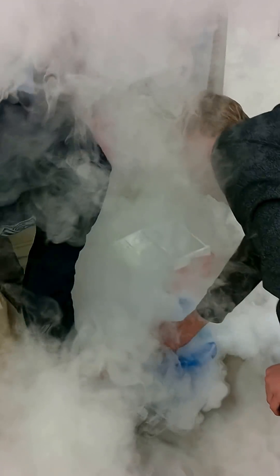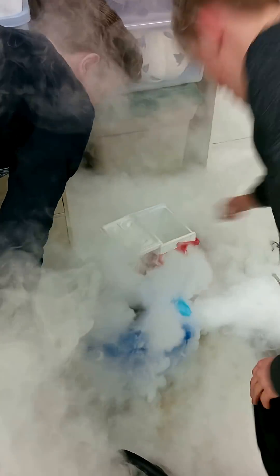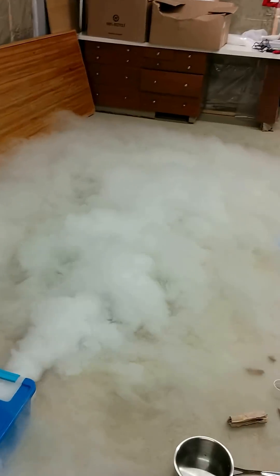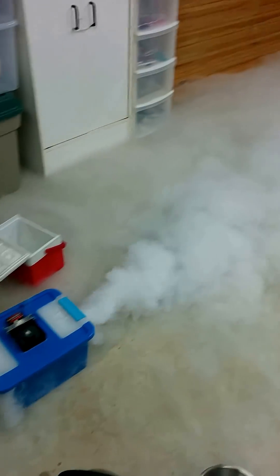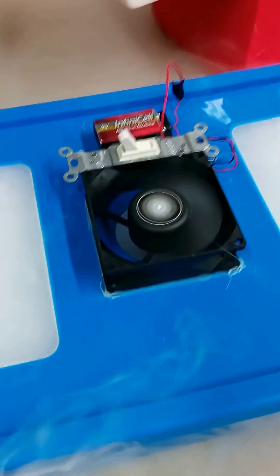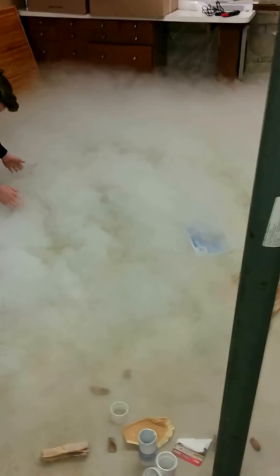On and switch. It's a nice steady amount of fog coming out of there. See this thing in action — that's a computer fan pumping fog.